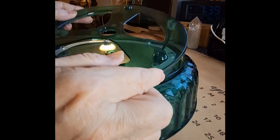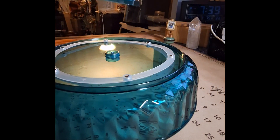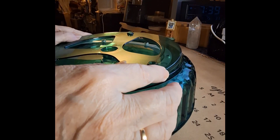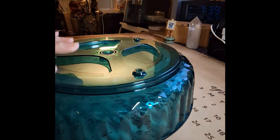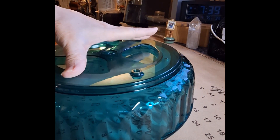I'm just laying this lid — it has the little feet on it. You can see the little feet that stick up; those go towards the ceiling. And you lay this into the lip, just kind of centered over it.